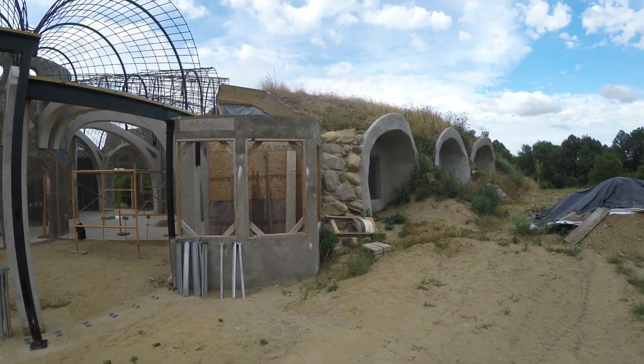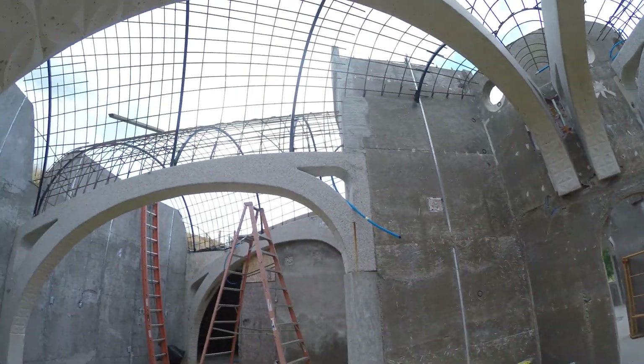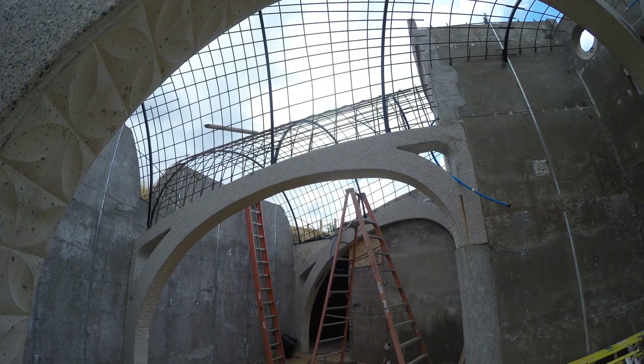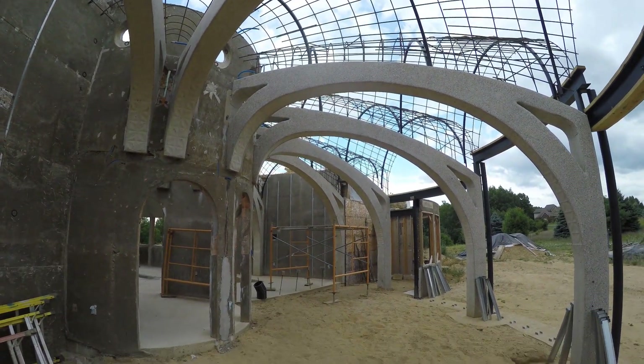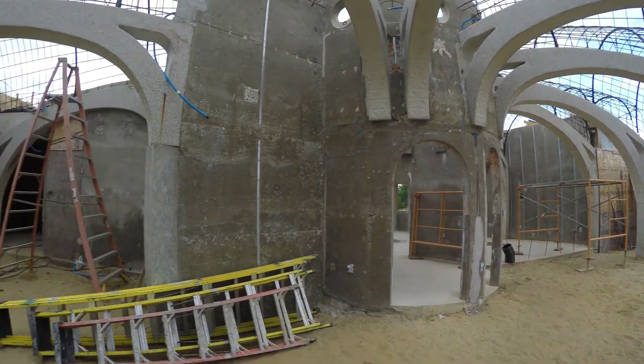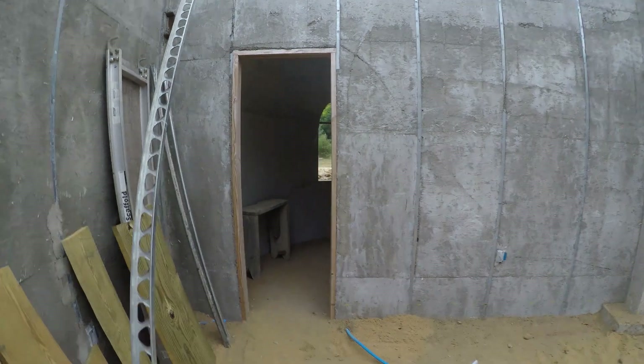The bedrooms are off to the east — already buried. Everything really centers on that tower. On the west side we have the dining room and the kitchen vaults. Over here to the south we have the living room vaults. This little room around the corner is my office.